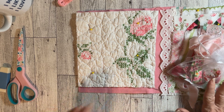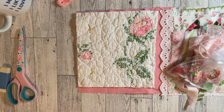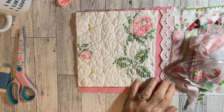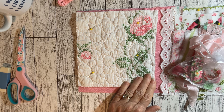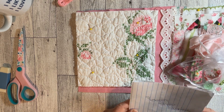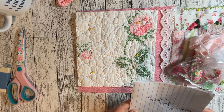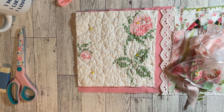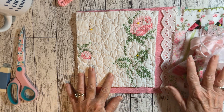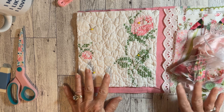I ordered this kit — this is a slow stitch kit that I decided to order. I thought it would be fun to do with you guys. The name of the Etsy shop that I got it from is Farm Style Studios, and she has beautiful, beautiful kits. I got this yesterday and I'll go over what I got in the kit.